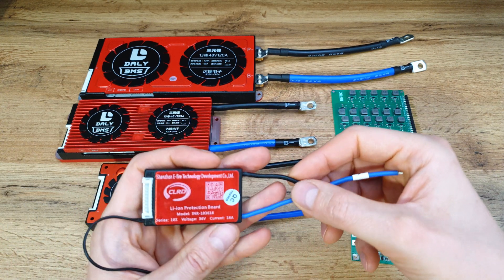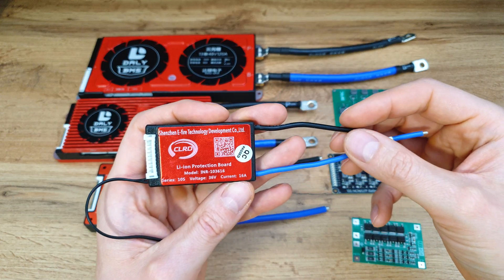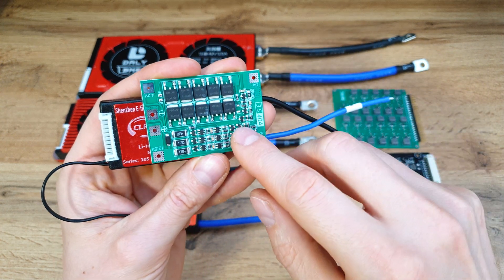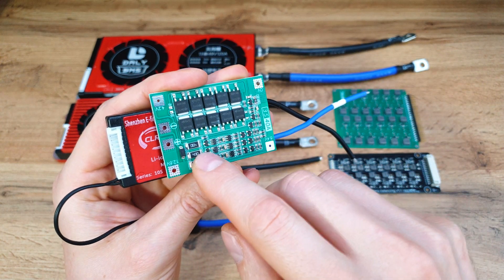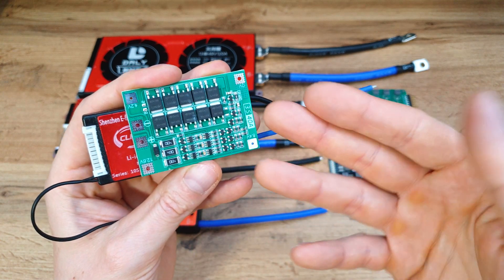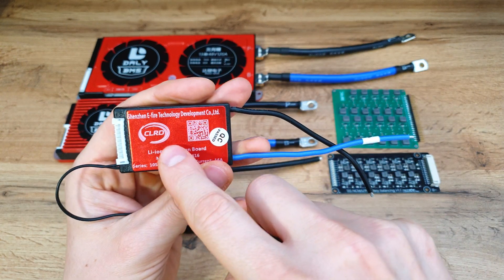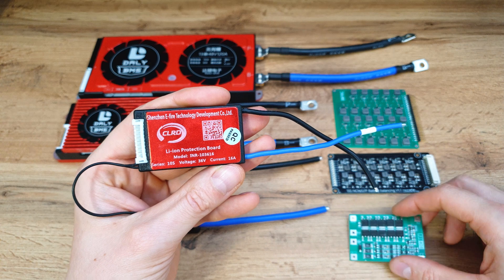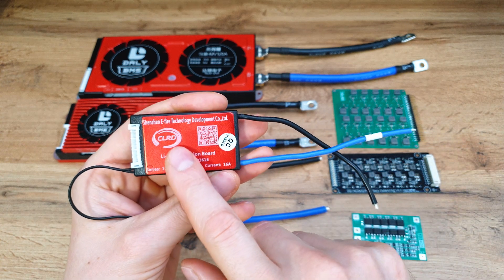Some cheaper BMS units don't have a working balancing feature, so one cell series can be at 4 volts and another at 3 volts, which really damages the battery pack. With those cheaper ones, balancing is only active when you fully charge the pack. But with CLRD and Dally, the balancing port works all the time, so I recommend those two companies.